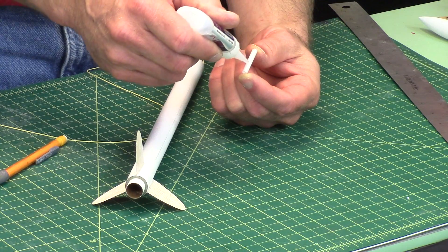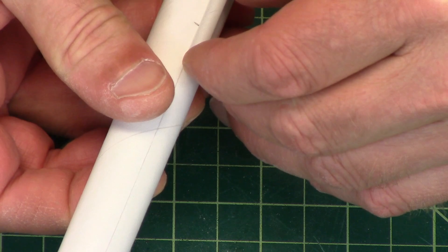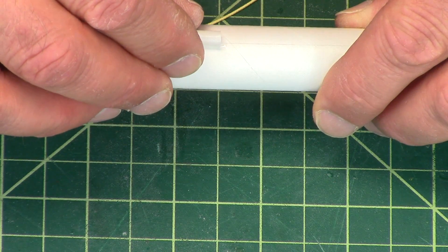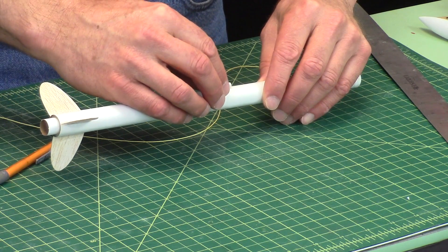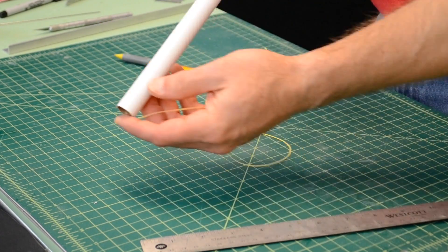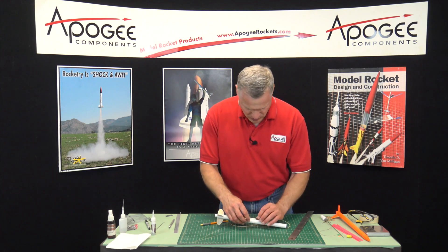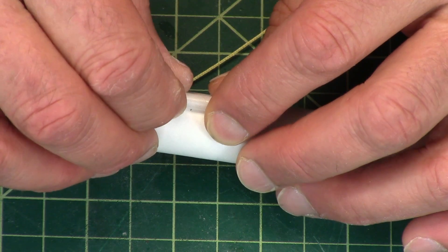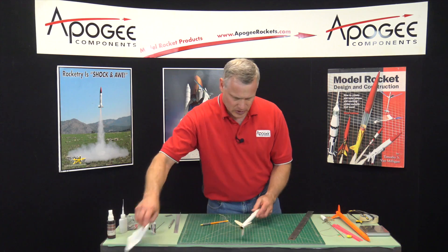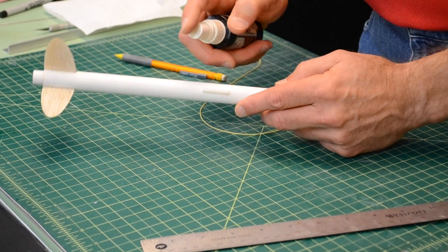You can use wood glue if you want — it just takes a little longer to dry. Make sure the lug is parallel to the tube; you can look down the tube to double-check things. Wipe off any excess glue, then kick it off with the accelerator.